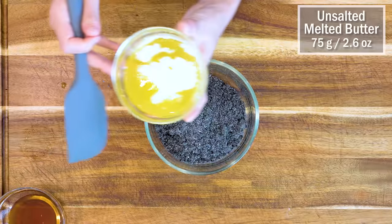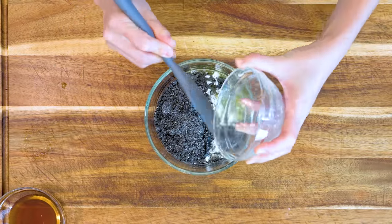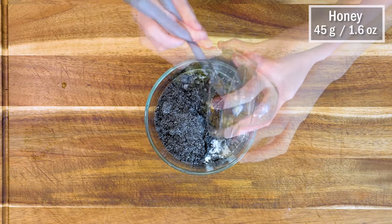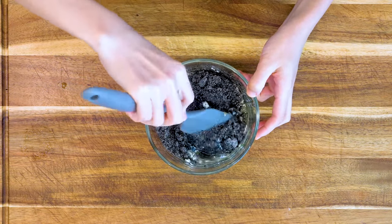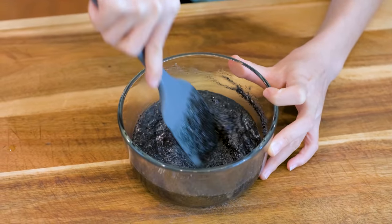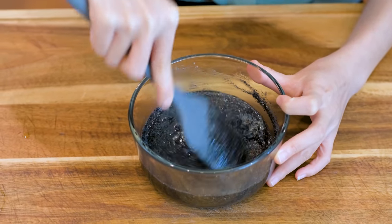Put it into a bowl along with 75 grams of unsalted melted butter. If you want to make this vegan, you can use coconut oil. Continue by adding 45 grams of honey. Honey acts not only as a sweetener, but it will also bind the filling together so it is easier to roll into balls later. Mix this really well until there are no lumps.